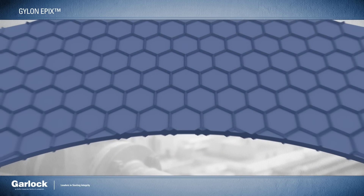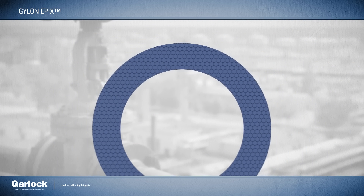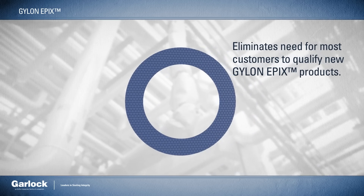Because it's constructed of the same PTFE material as the standard Gylon styles, it will eliminate the need for most customers to qualify the new Epyx products.